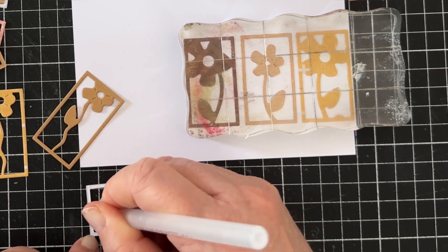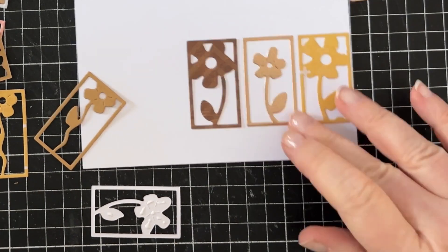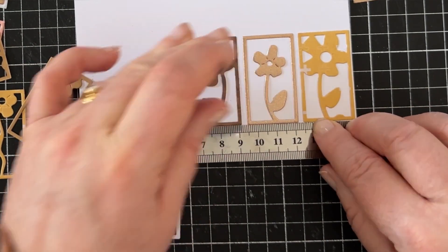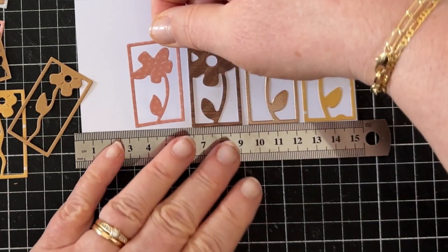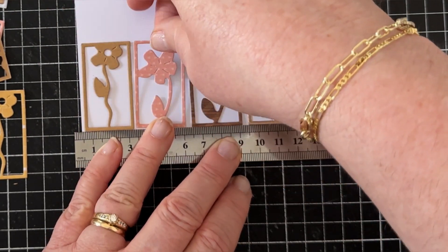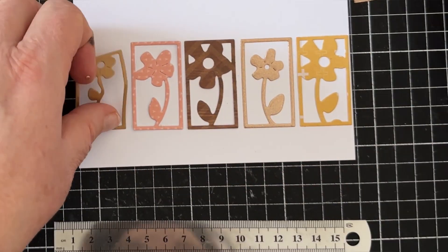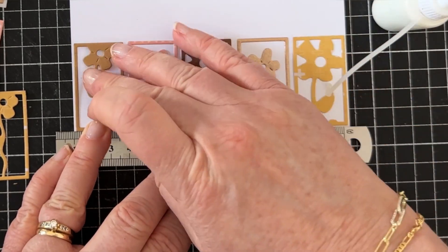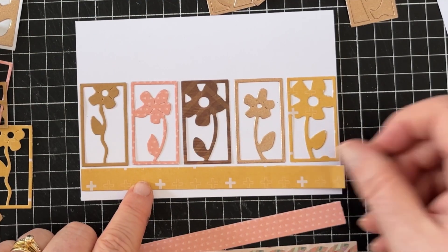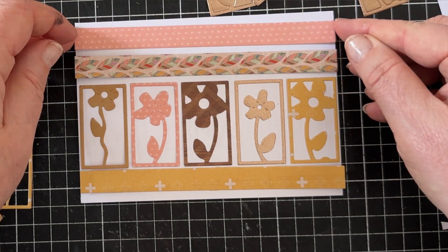I'm gluing each floral rectangle down straight onto the card front, and I'm going to use a ruler just to make sure they're fairly evenly spaced and level. I'm using my Uniquely Creative glue pen to glue down all of the really thin parts of these die cuts, and then I add my normal glue from the glue bottle for the actual flower parts that are a bit bigger. This way it saves me from using my glue pen unless I absolutely need to, because there's less in it.